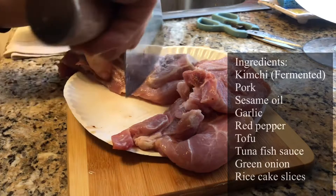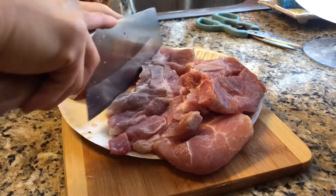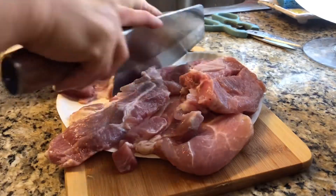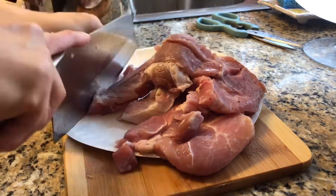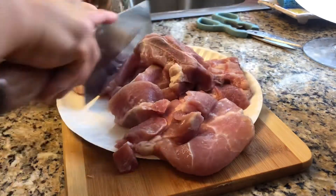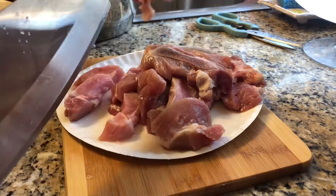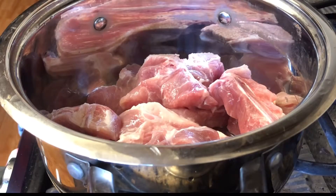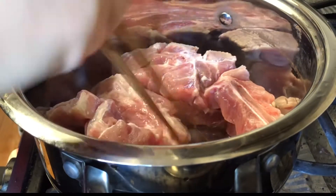First I got two slabs of pork chops with bones. You just cut them up so that it's in nice big chunks. I usually get the meat with bones because when you make a stew out of it, it really gets the flavor out. I wash them really well and put them in the pot.